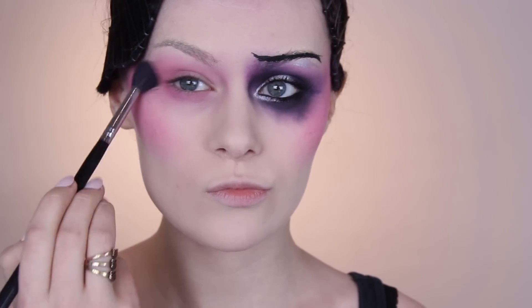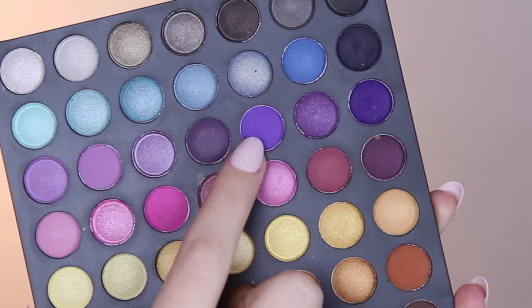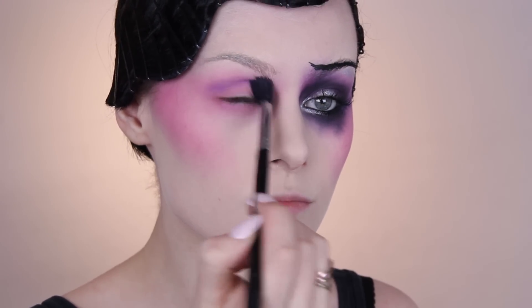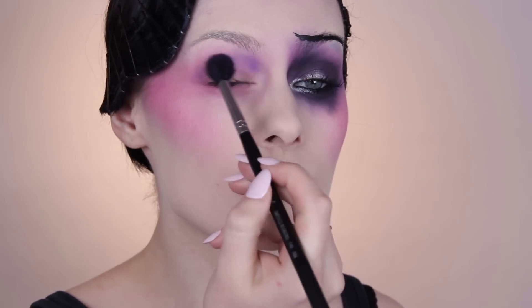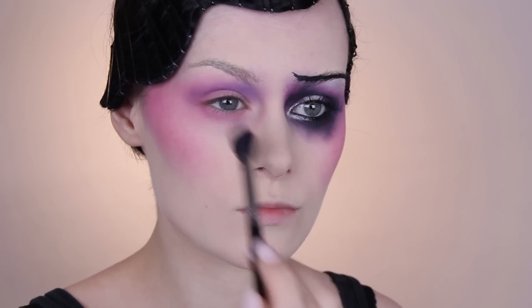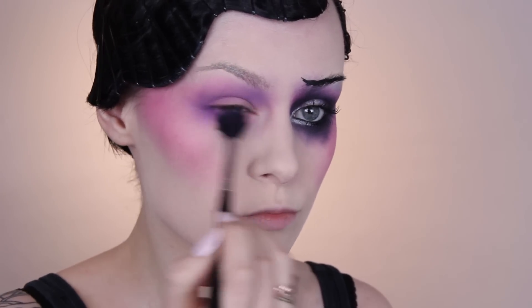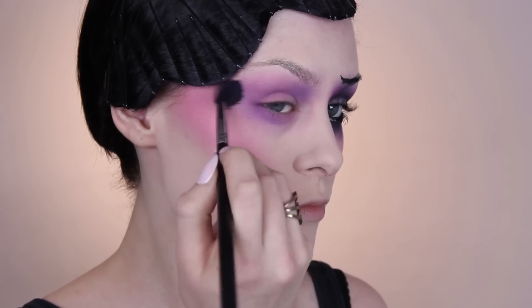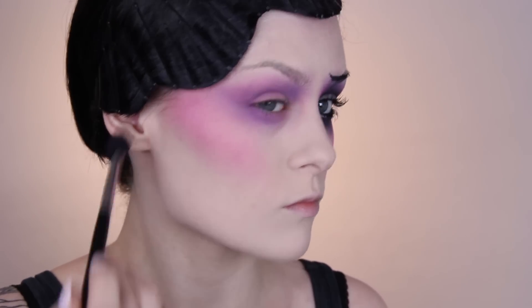Next I went in with a purple and went around the eyes. I brought it out a little bit at the edge because I know that shape works well with my face shape, and I'm also bringing that right up into the brow at the start of the brow as well.